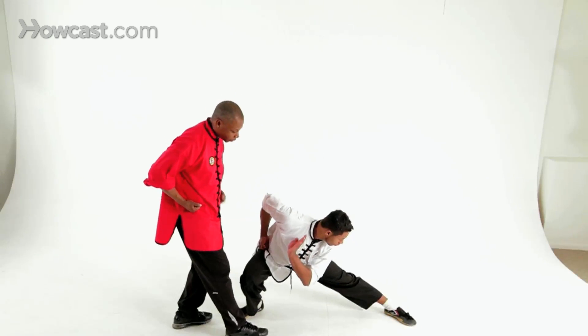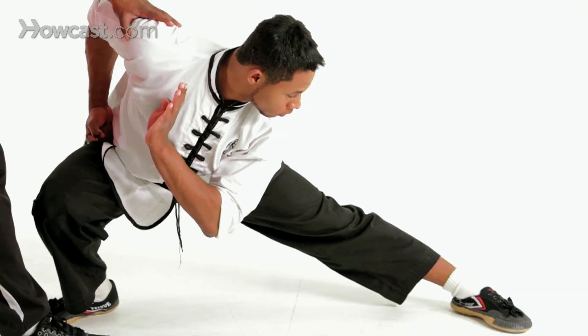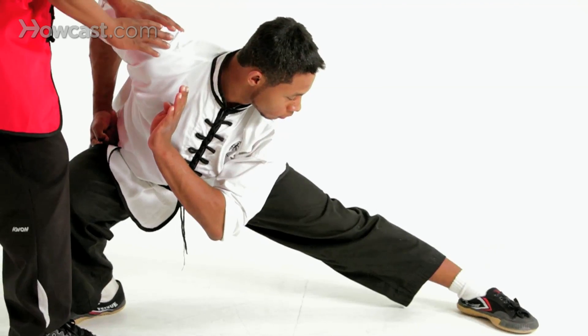Make sure you keep your hands in your chamber, or you can have your hand in chamber, hand at the shoulder. This is the end position of the drop stance, or what they call in Chinese, Poo Boo.